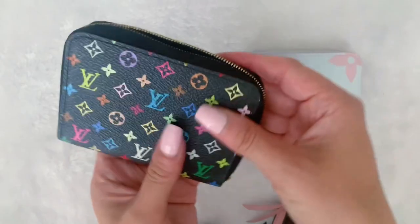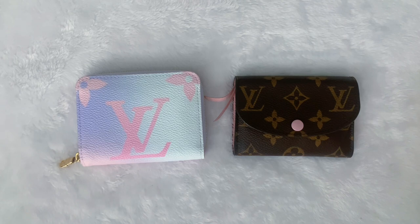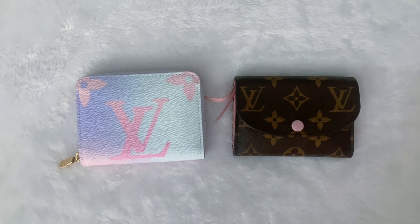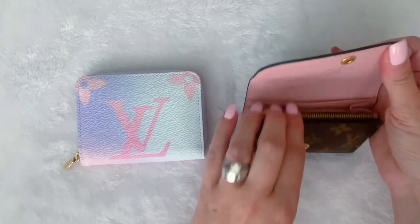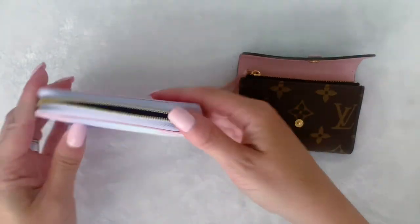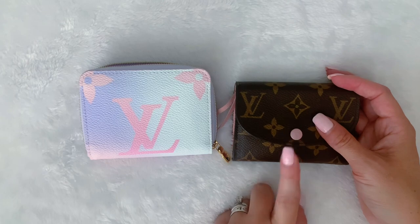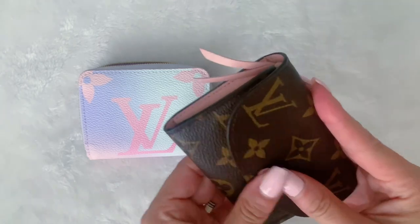Now I want to talk about ease of use, because when you're using wallets, you want it to be easy. These are very similar in the sense that they're both compartmentalized — I keep my cash here, cards here, coin here in the Rosalie, and the Zippy has the same layout with a little more space. However, I do feel like the Rosalie is a little easier to use. You just open it up, everything is compartmentalized, easy to grab your things, snap it, and you're done.